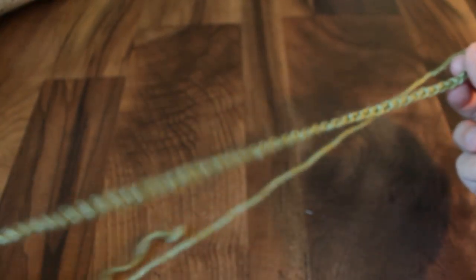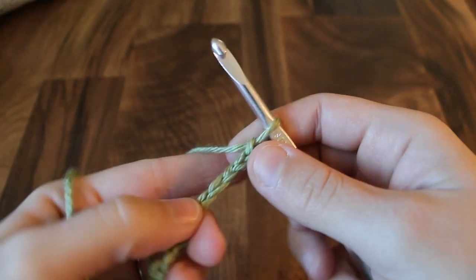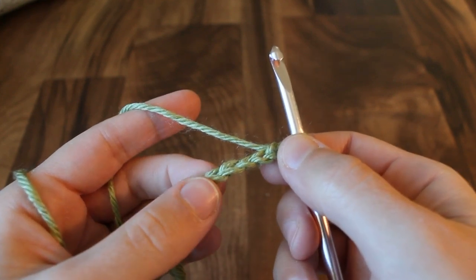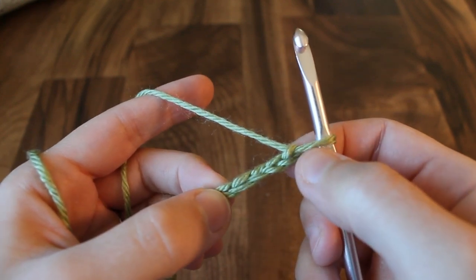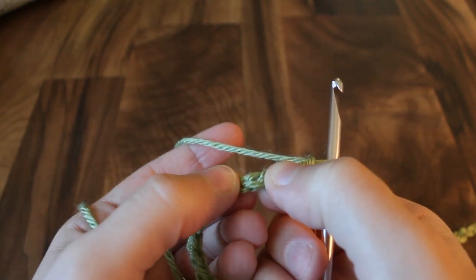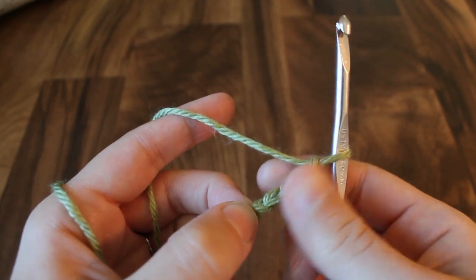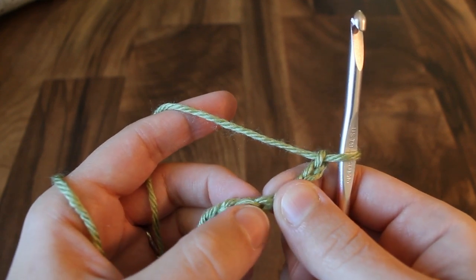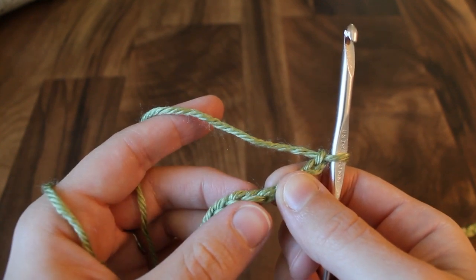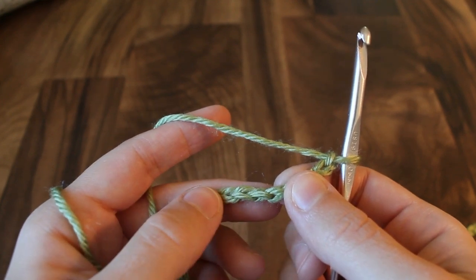I have my whole foundation chain of 134 and I'm going to turn my work and skip the first four chains from the hook — one, two, three, four. In the fifth stitch I'm going to begin my first stitch, which is going to be worked over the next three chains. It's a double crochet three together and that's the stitch used throughout this pattern.